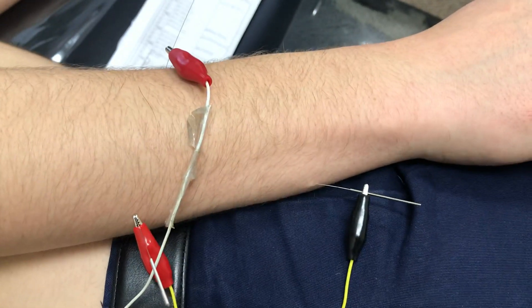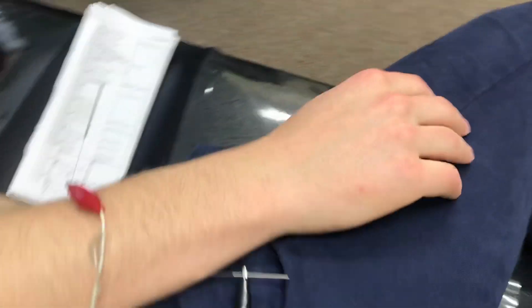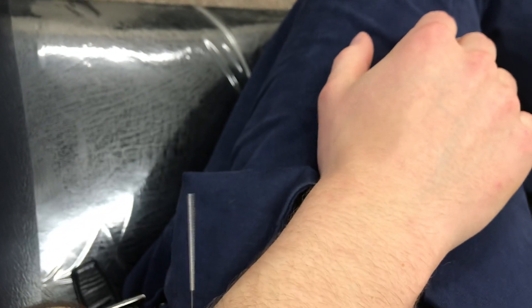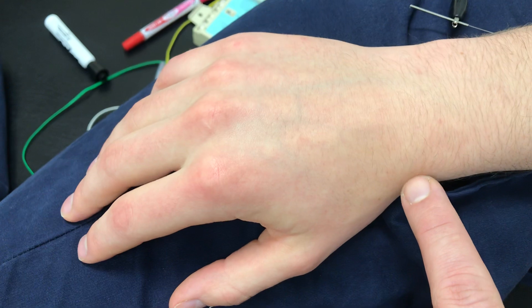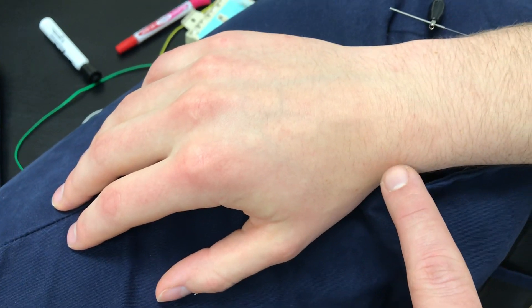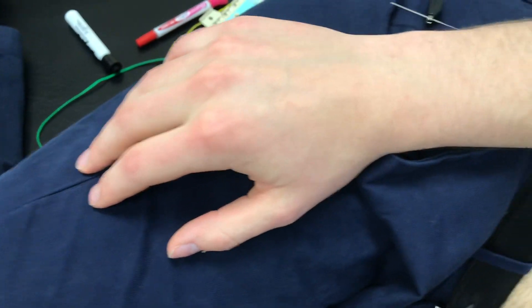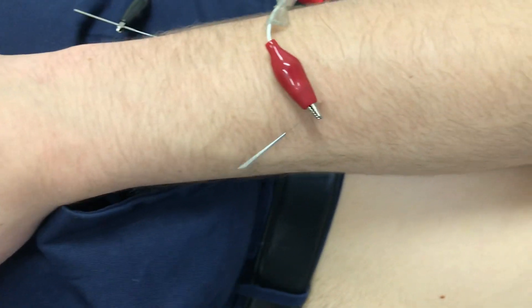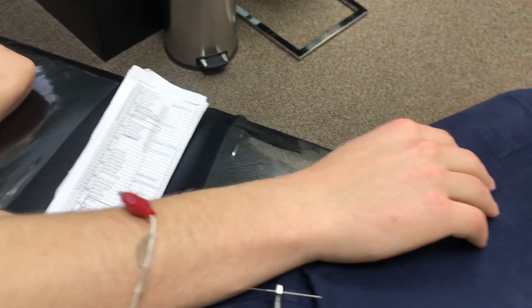I'm going to shut down the ulnar channel so we can see what the deep radial nerve stimulation is doing on its own. This is important — this is where a lot of the pain is coming from, as we saw in earlier videos. It's coming from the snuff box, and you can see how that extends all the way up. If we shut this one down and just turn on the other, I'll show you what the flexion looks like.